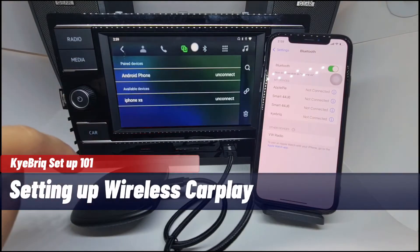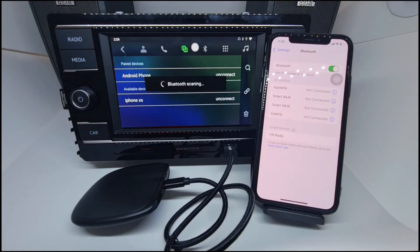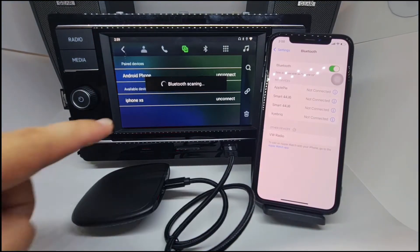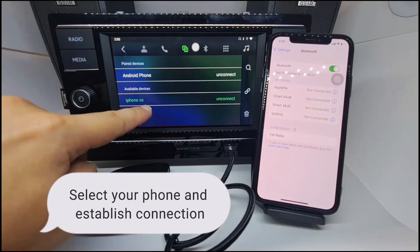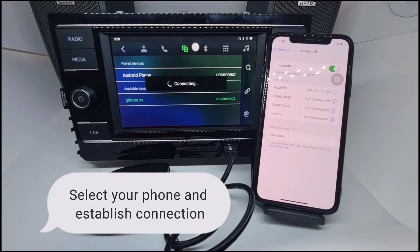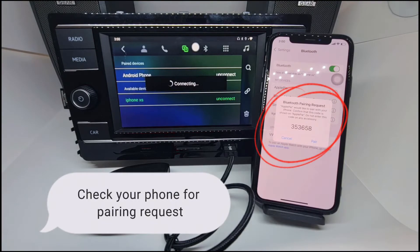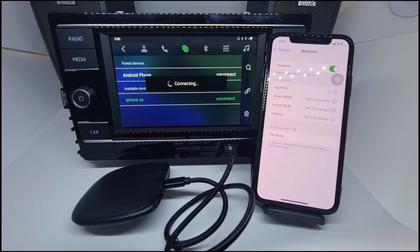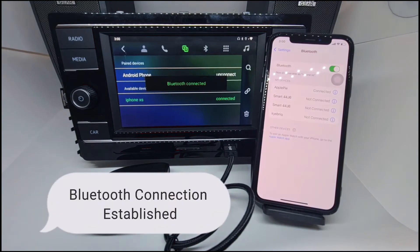Setting up wireless CarPlay. Make sure your iPhone's Bluetooth is on and discoverable. Select your phone and establish connection. Check your phone for the pairing request. Bluetooth connection established.